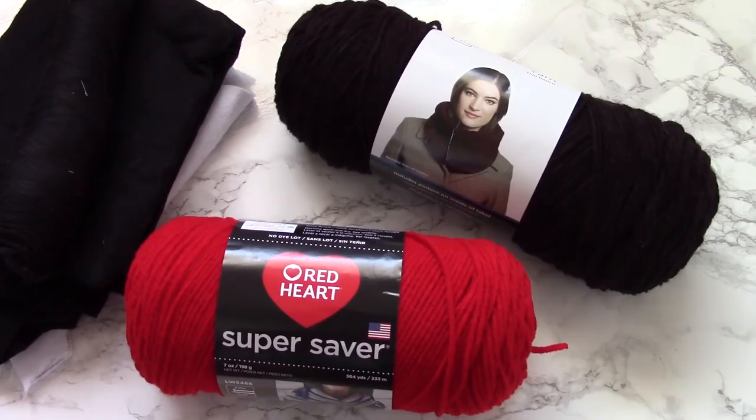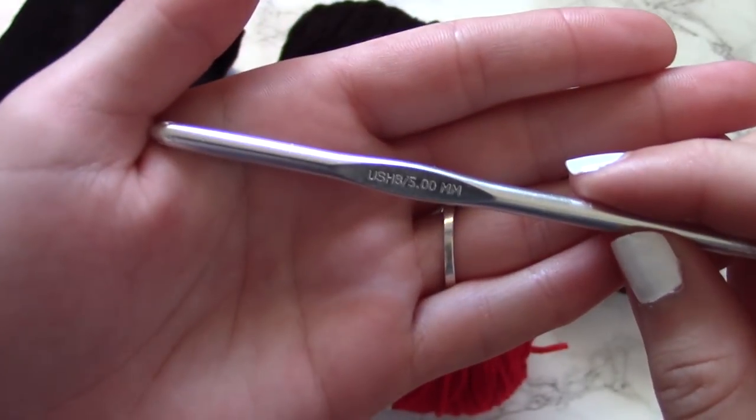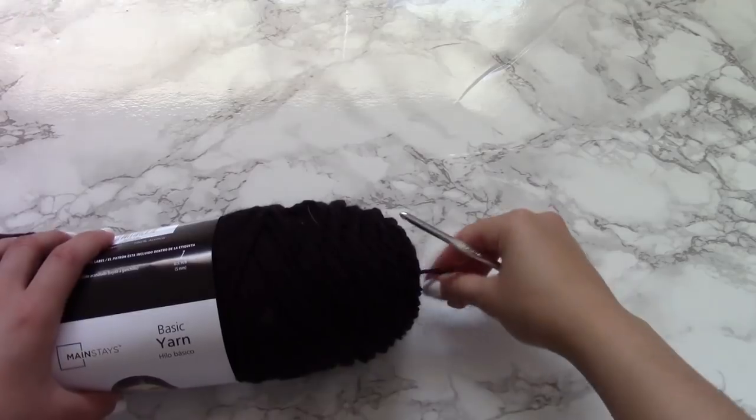For this project, I used red yarn and black yarn as well as a size 5mm hook. Other materials you will need include a needle and thread as well as red felt and white felt.